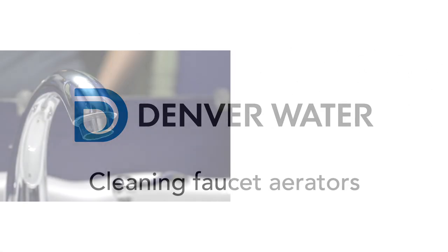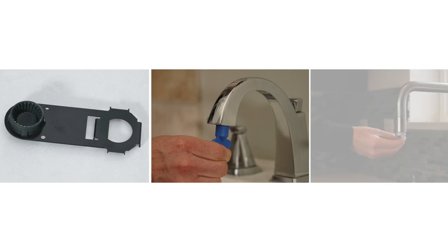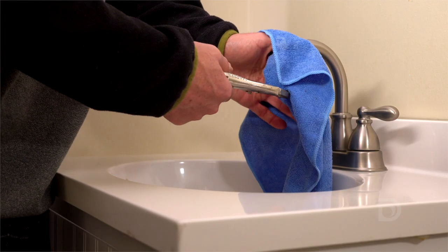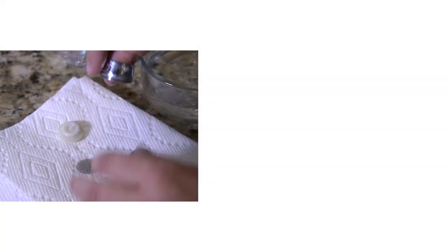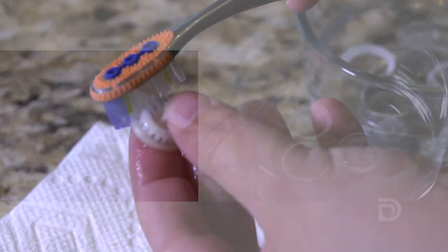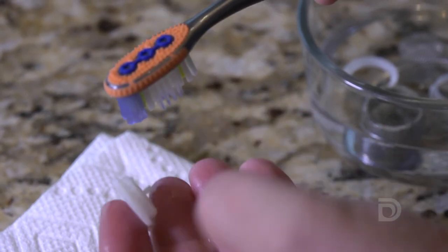To clean your faucet aerators, first unscrew and remove them from all of your faucets. You may need an aerator key or tool to remove a recessed screen. If the aerator is stuck, a wrench or pliers may be needed — just be sure to wrap a cloth or towel around the faucet to prevent scratches. Take the aerator apart and then soak all of the parts in white vinegar for five minutes, then gently scrub them with a brush. Doing these steps will get rid of any lead or debris that may have been caught in the screen.